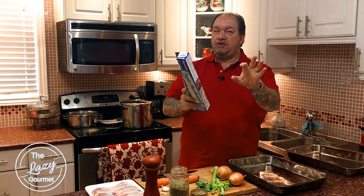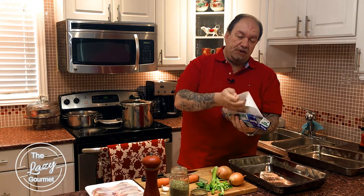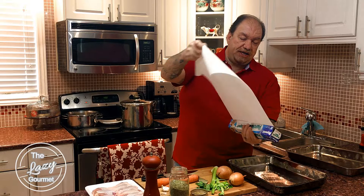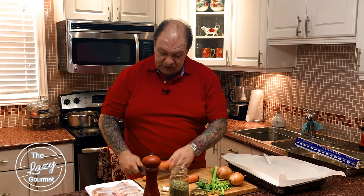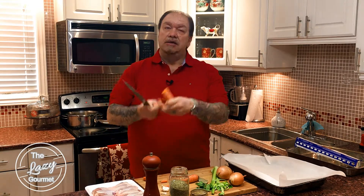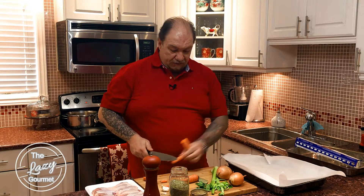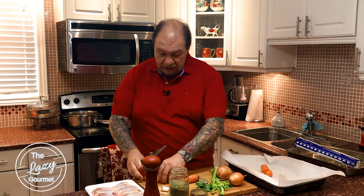Make life easier on yourself — don't torture yourself with major cleanups. Put a little parchment paper underneath and you're going to be laughing. To get us going, I'm just going to lop off the ends of my carrots and chop them up into little pieces. Nothing complicated at all.